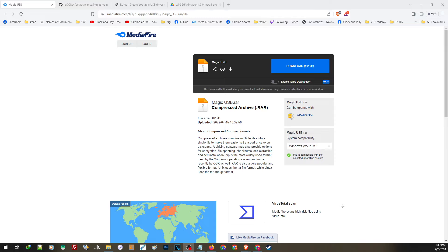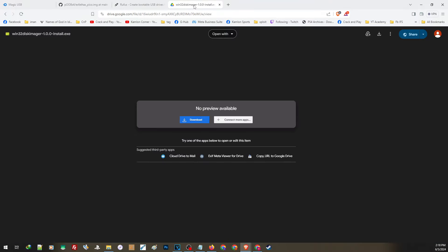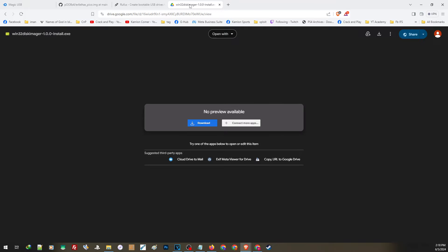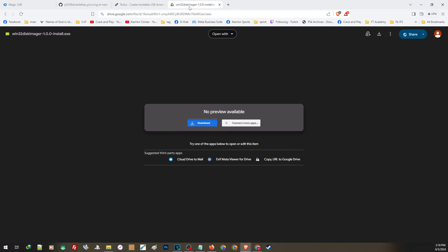Let us start with the Magic USB. You can find the link in our description, so just open the link and click on the download button. We will also need the ExFAT Hacks Pico to flash our USB — open the link and click to download. Next, we will need either Rufus or Win32 Disk Imager. It is highly advisable to use Rufus, but there are some drives that cannot be detected by Rufus, so we can use Win32 Disk Imager as an alternative. For Rufus, scroll down and click to download the portable version. For Win32 Disk Imager, open the link and click to download.